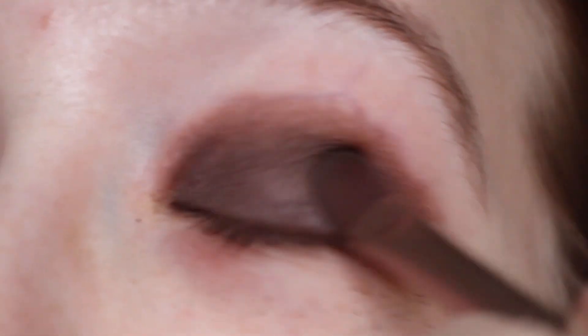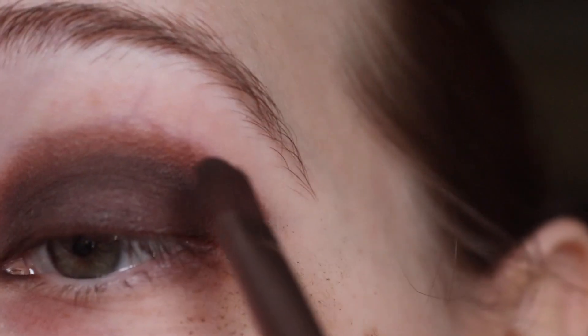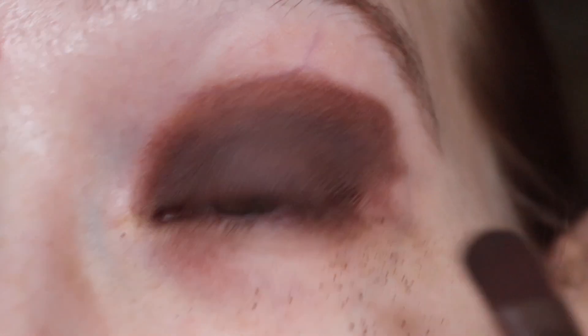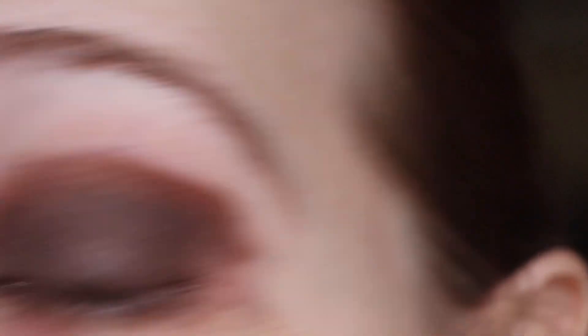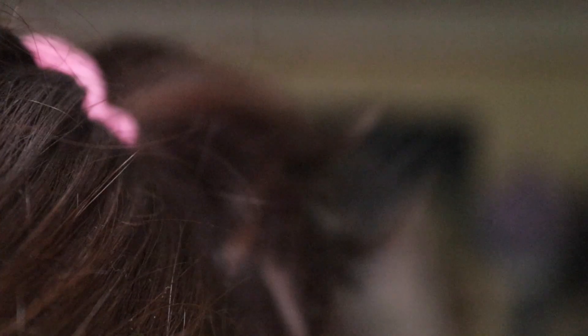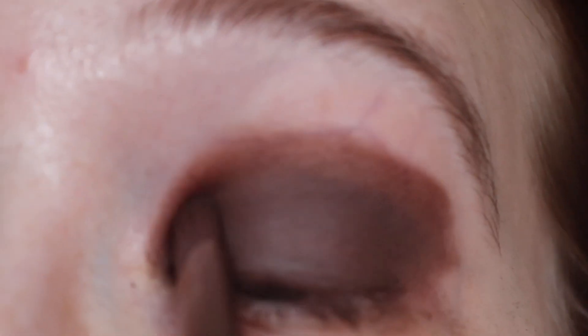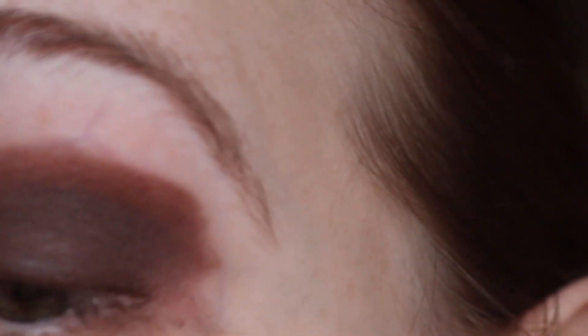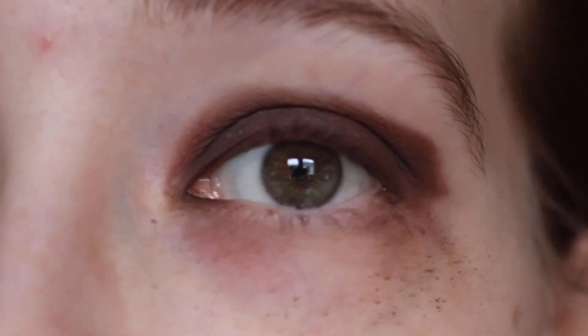Maybe tapping it on would work. We're not going to talk about the unblended part. Oh, that's a little bit better. So if I tap it on it looks better, but it's still patchy. I don't know if I like this. It's not that bad, right? I've had worse shadows in this palette. Is it the most amazing shadow though? No. You can clearly see it's patchy over there.